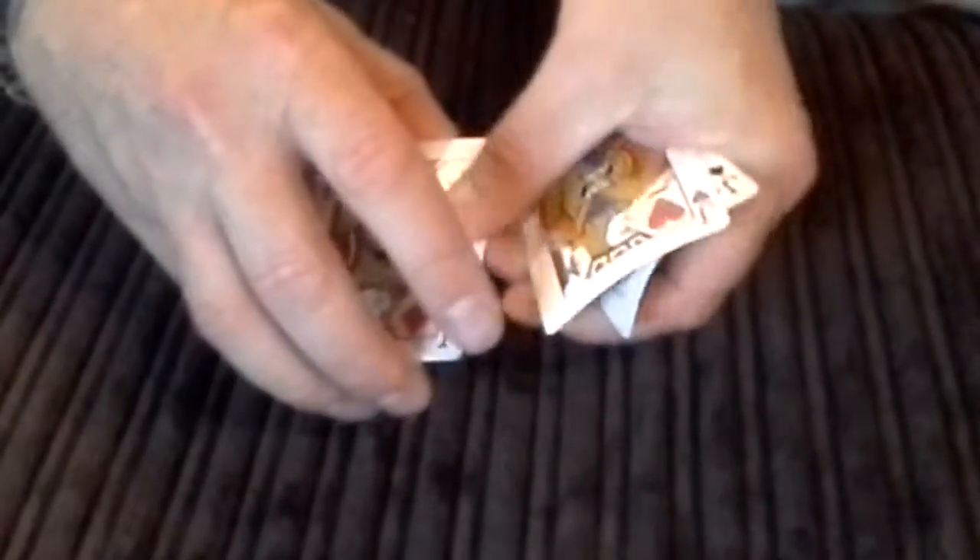What I'm going to do is give it another twist like this, and hopefully one of the jacks has turned down, which it has. The Jack of Clubs has turned face down.